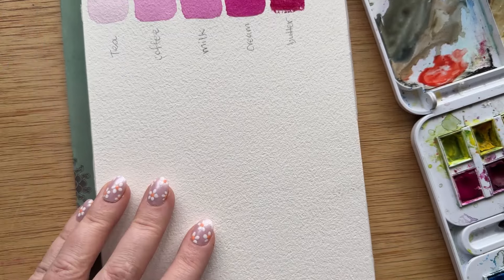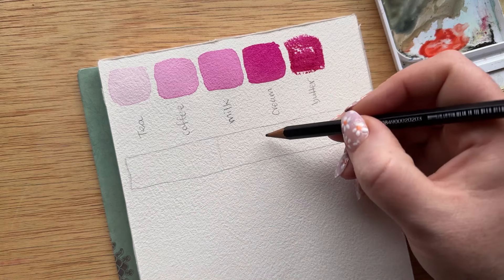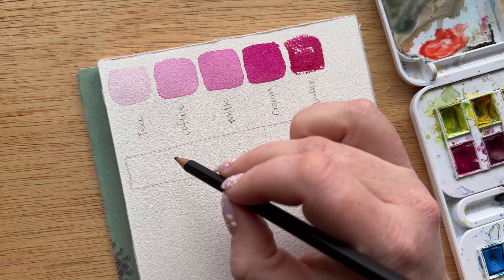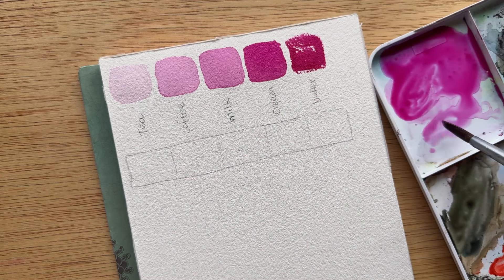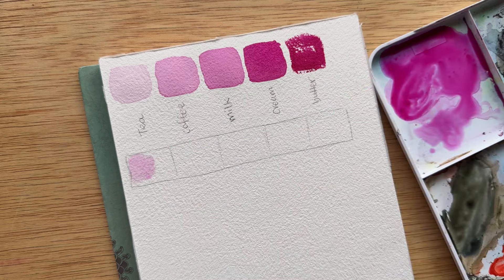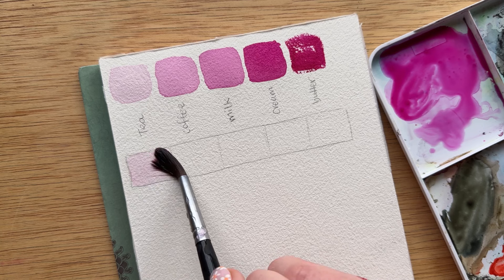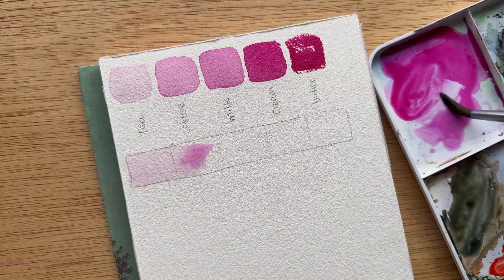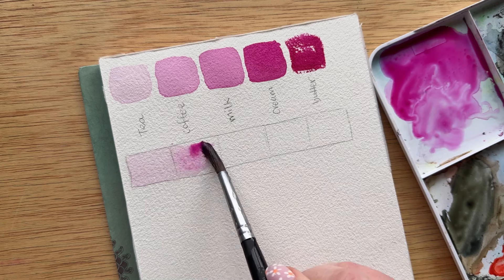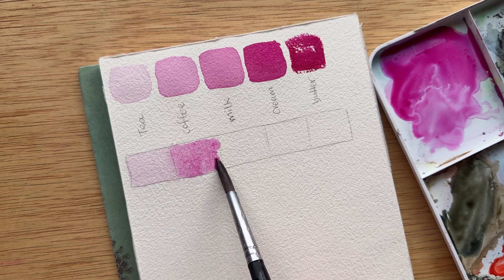Now you might be thinking — what does this have to do with watercolor? Well, this is an exercise to get you to know how to create the right consistencies to create values. Value is the lightness or darkness of a color. So the next exercise is to create a very long rectangle with five spots. We're first going to create our very light consistency of tea — our lightest value of Quin Magenta — and overlap into the next square just a little bit. Then we add a little bit more pigment until we get our coffee value: a little bit darker, a little bit more opaque.